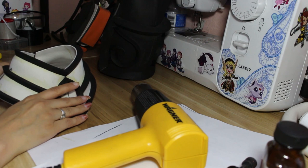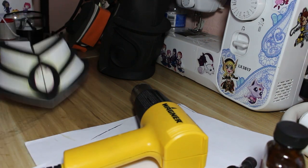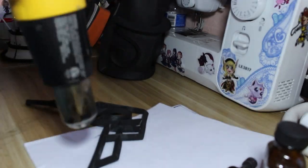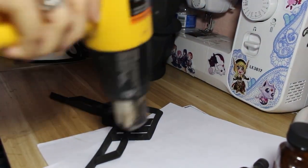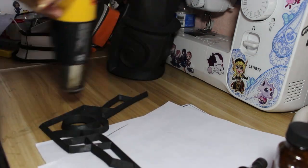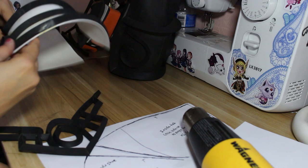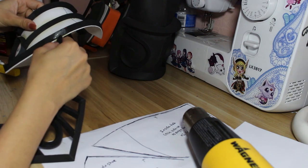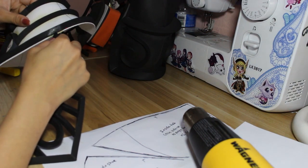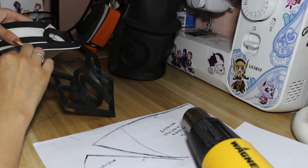Just a side note: make sure to wear a mask when working with a heat gun and be careful because the foam can get really hot and might burn you, so you might want to wear gloves, especially if you are new to this. After debating for a while how to attach the two pieces, I ultimately decided to just glue them together because it was easier that way.